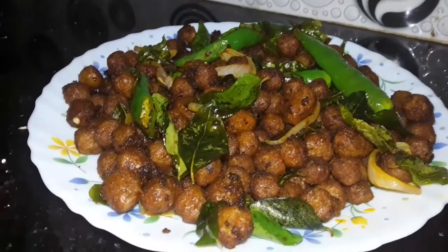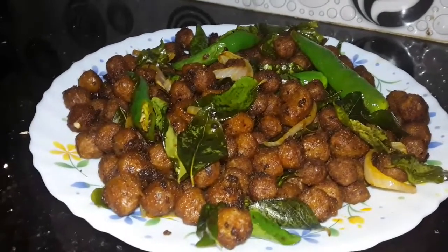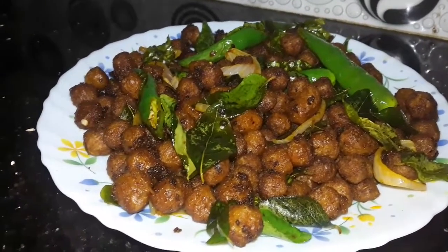Then add olive oil. We are ready to add the soy sauce. This is the Soya Dry Fry recipe. Let's try it! Thank you.